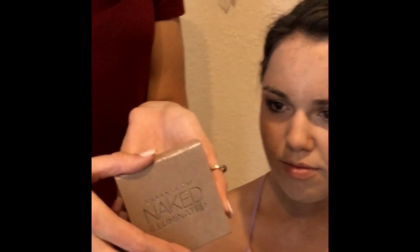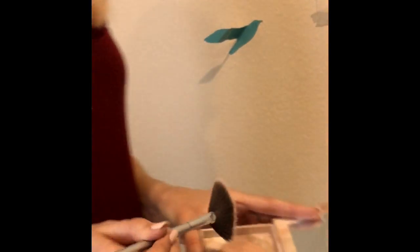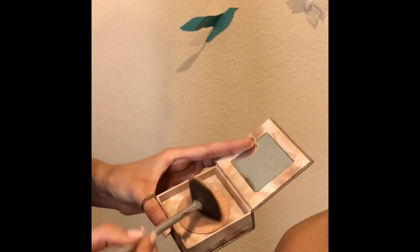Next I'm taking the Urban Decay Naked Illuminated in Aura and I'm taking my fan brush — this is just gonna be a light little highlight, and then we'll add on to it. Taking my finger and just putting it on the tip and the bridge of the nose.